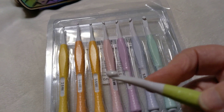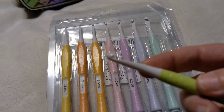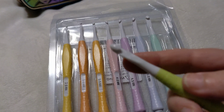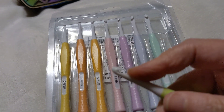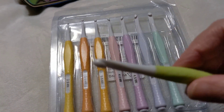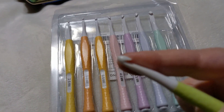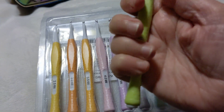So I wasn't going to throw my plastic Clovers or my plastic Prim hooks in the car — that's how these ended up being part of my collection, and I'm not at all unhappy about it. There's no flash I can feel; I can see the seam but it's not catching. I used every one of them and nothing is fraying the yarn. The inline head works perfectly.